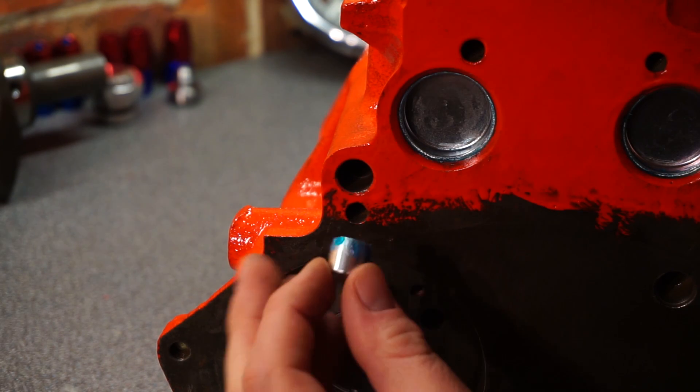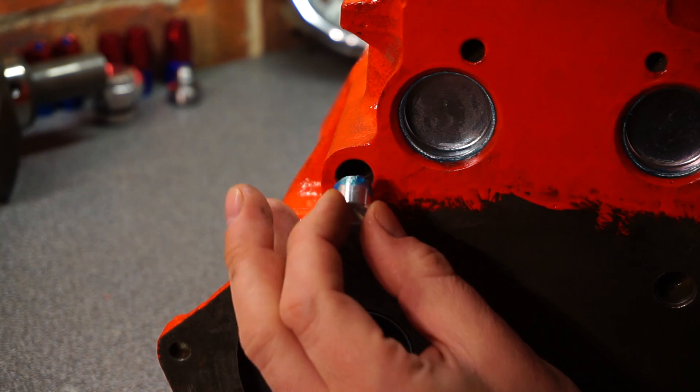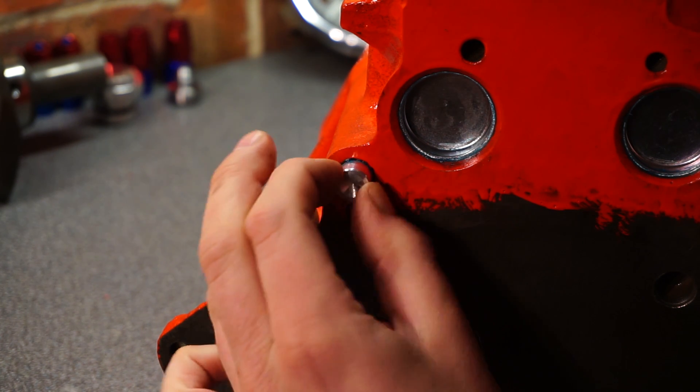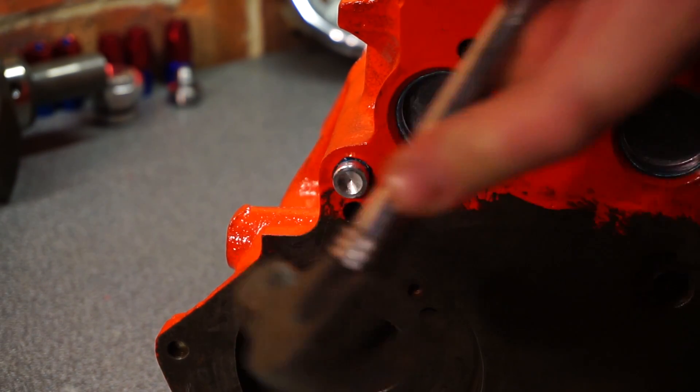Now we're going to move on to the oil gallery plugs. First, make sure the oil gallery is absolutely clear. Apply a small amount of Hylomar again, gently insert and tap in until flush. Don't tap too hard — you will damage them.